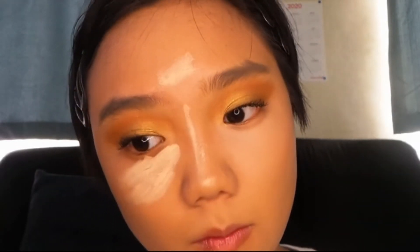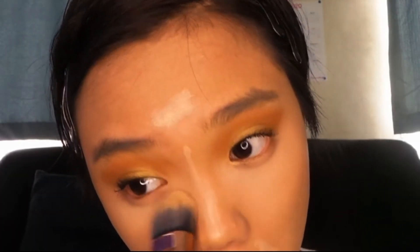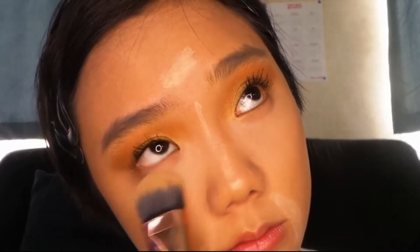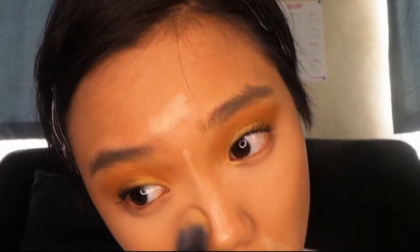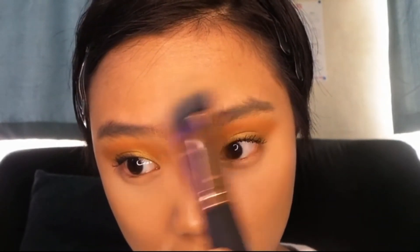And then I'm just going to be putting that concealer on the bridge of my nose, the middle of my forehead — or five-head — and on my smile lines, I think that's what you call them, and on my chin. I'm just going to be blending it all out.